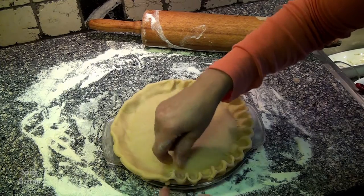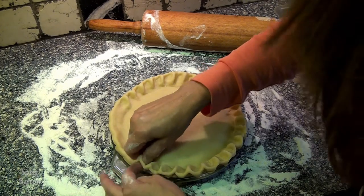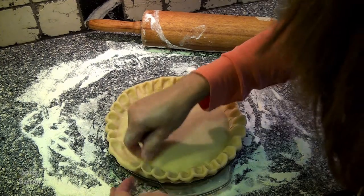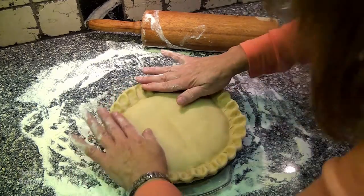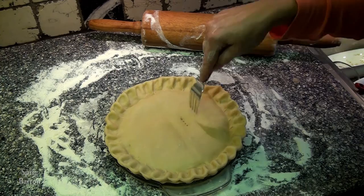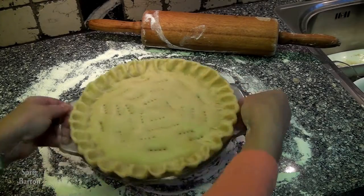Turn the pie around so you can actually see making the scallops and pinching it. Keep going — you're almost to the end. It's a circle. Pie — 3.141592653589. Make some holes in the top in case it needs to let air out, otherwise it would just burst when it's cooking.